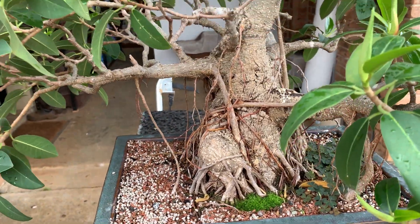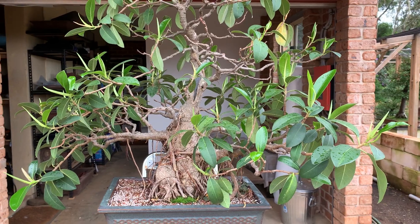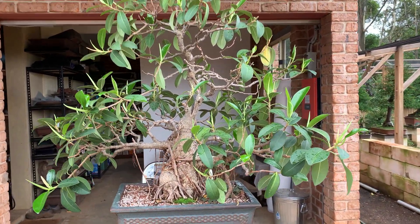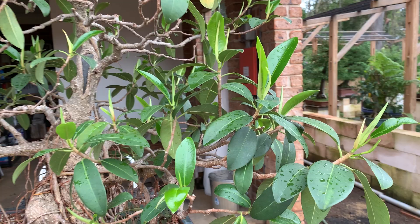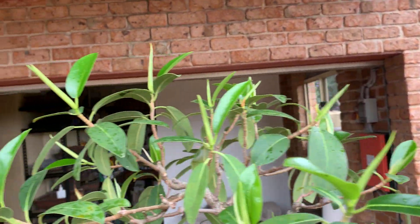It needs repotting and defoliating, so it needs to be strong first. So heavily fertilized for a month. You can see all the new growth on the tips now — that wasn't there before. There was no new growth.